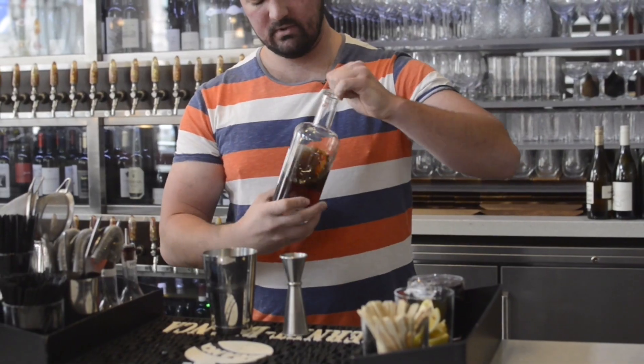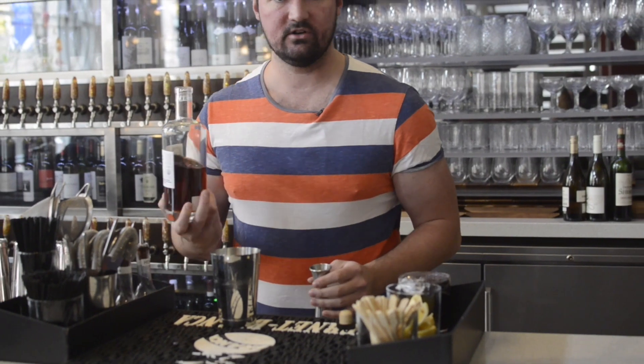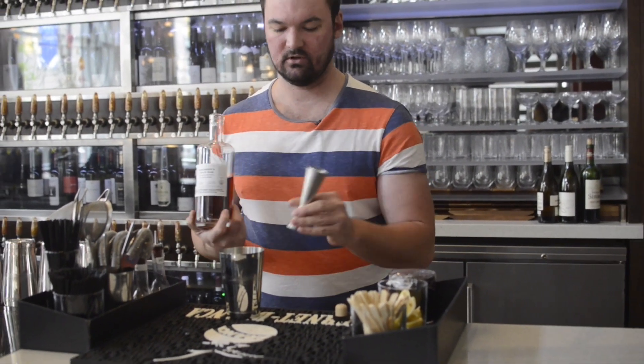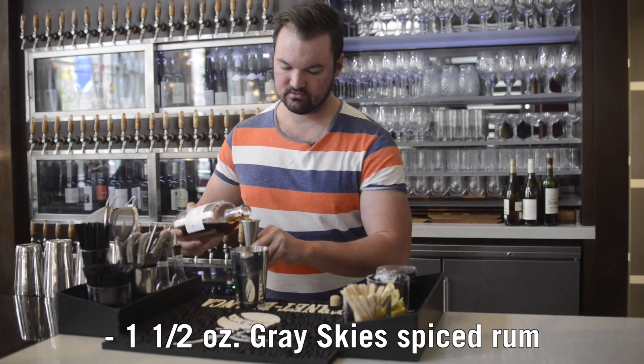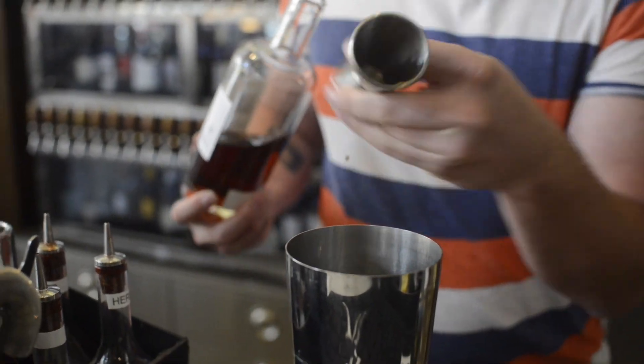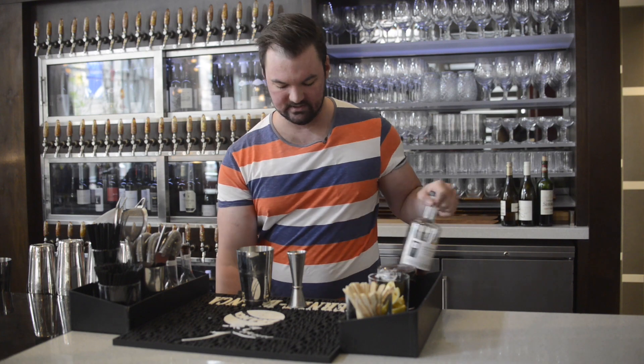We're also going to be highlighting in this the Bartender Spice Rum from Greyskies — that was a collaboration with the USPG, the United States Bartenders Guild, which is really heavy on cocoa nib and orange peel. Black pepper is a really big one too, so it's really really spicy.